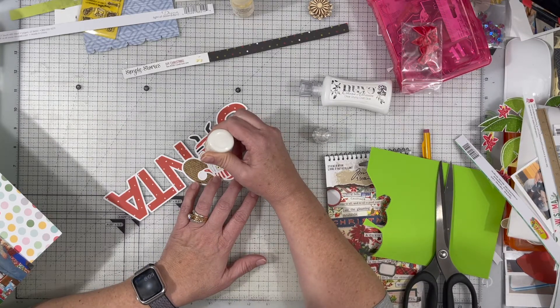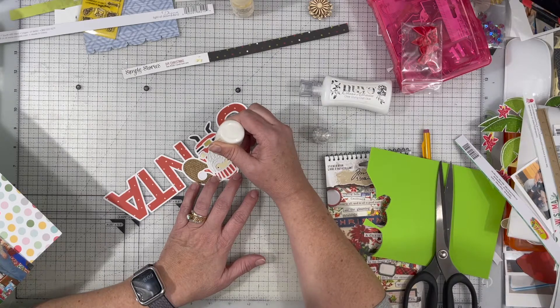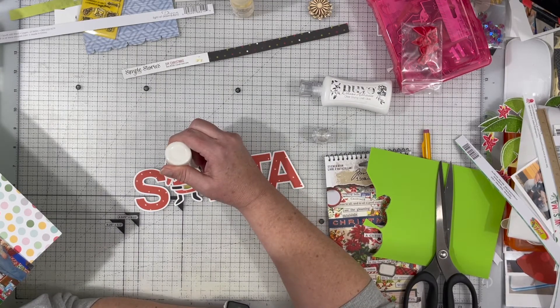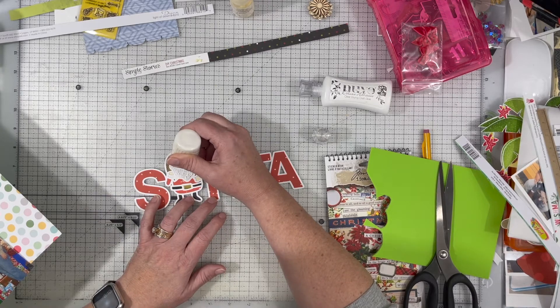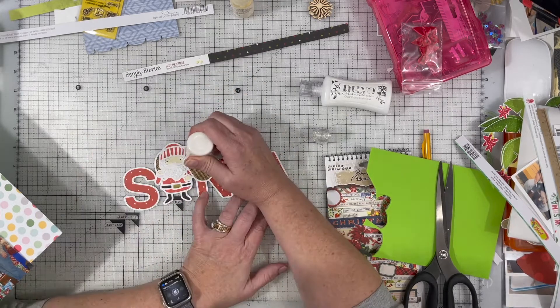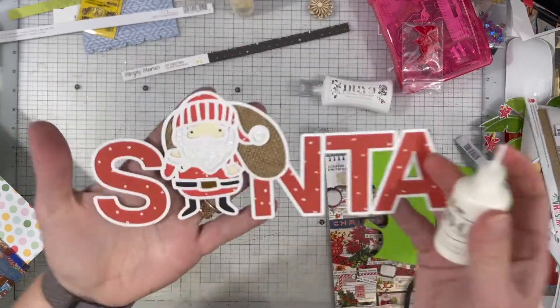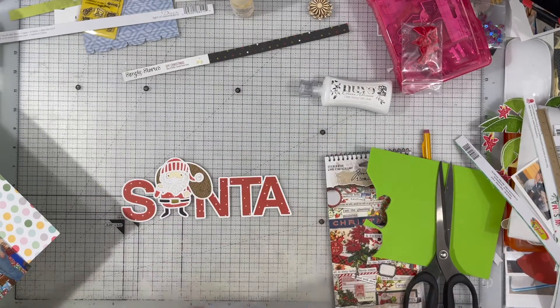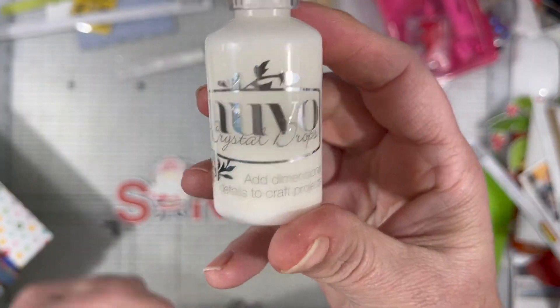I really loved this Santa cut file where the A is actually a Santa, and he matches the Santa from a wish list layout I did maybe two or three days ago. I don't even actually know if these are going to be in the same album because I am working from photos from three different years, but I believe they are all from 2007, so there'll be a little continuity there.